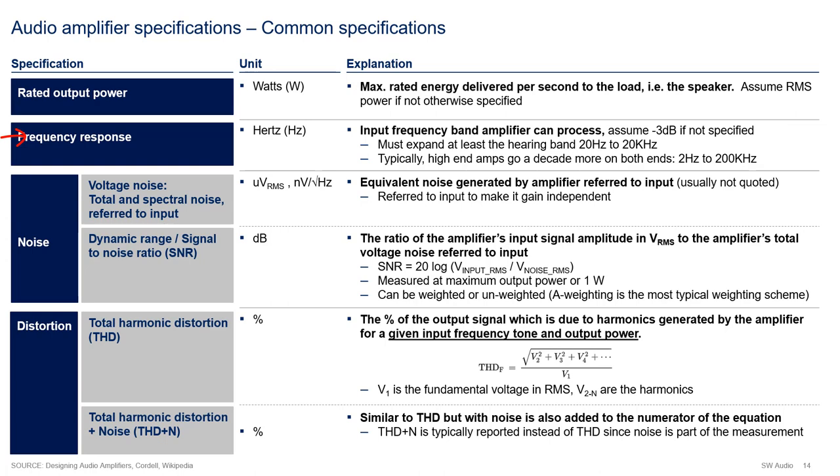Frequency response, measured in hertz, is the input frequency band that the amplifier can process - essentially the minus 3 dB bandwidth, both at the low end and the high end. The frequency response must span at least the hearing band, which is 20 hertz to 20 kilohertz, but typically high-end amplifiers go a decade beyond and below this range. There is a recent trend for amplifiers to be even higher speed, where upper bandwidths of 500 kilohertz to 1.5 megahertz are not uncommon. The reason - which will become apparent in later videos - is that faster amplifiers can actually deal better with distortion artifacts.